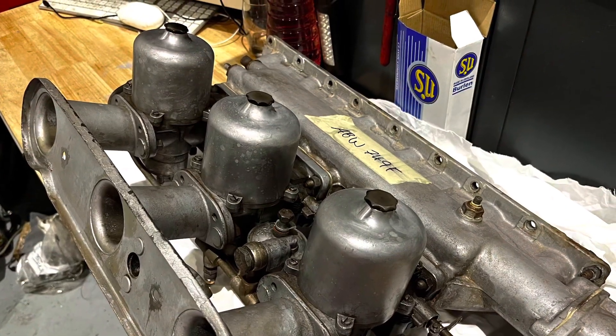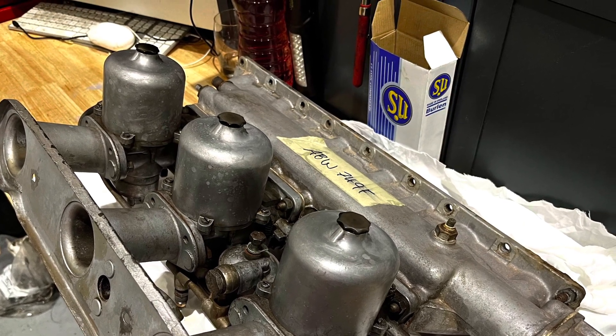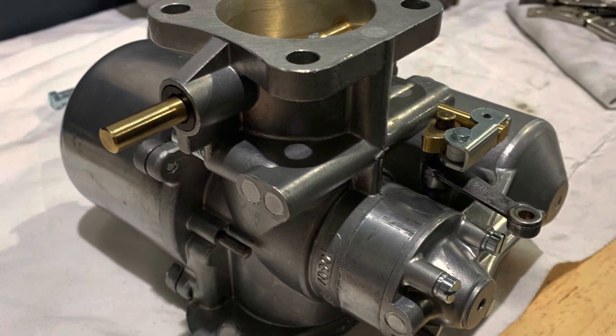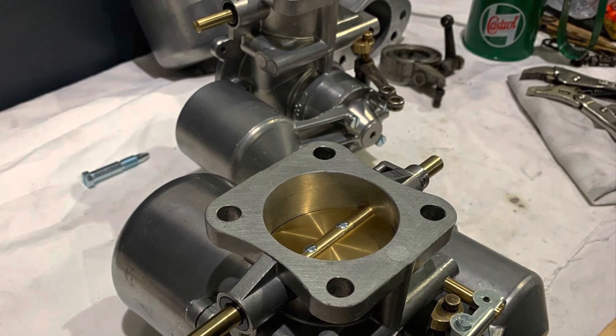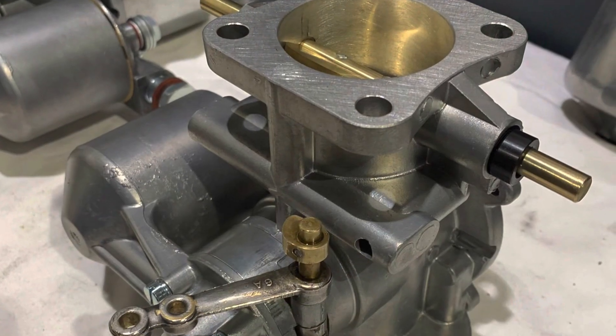Here we have the carbs removed — they're on the workbench and work has started on the carburetors. The carburetors did require quite extensive work and actually needed to be sent off to be machined. Here they are on return, being reassembled with new SU carb kits.